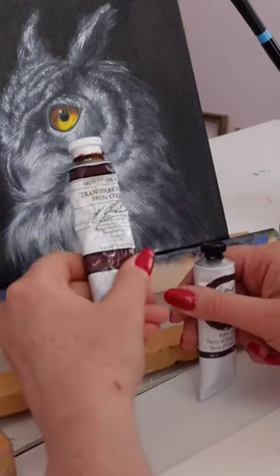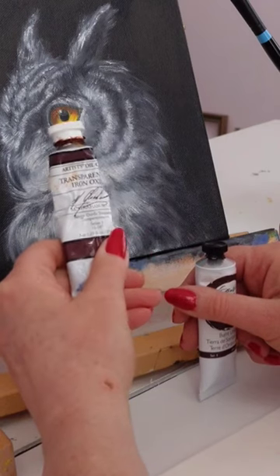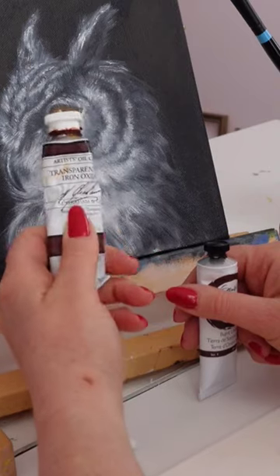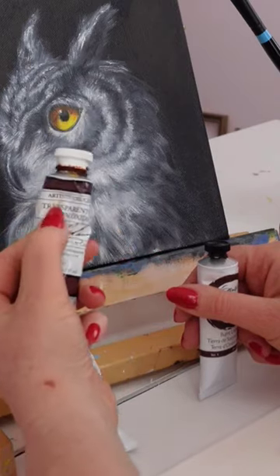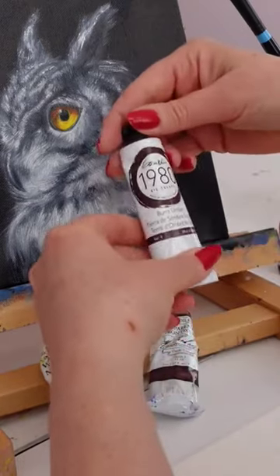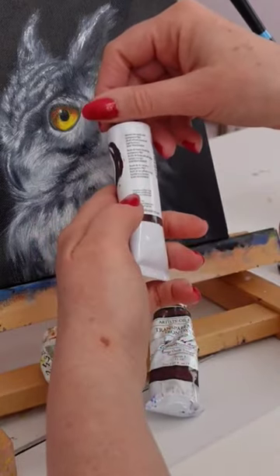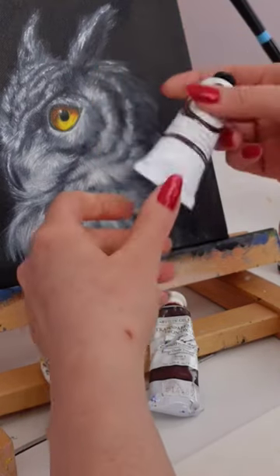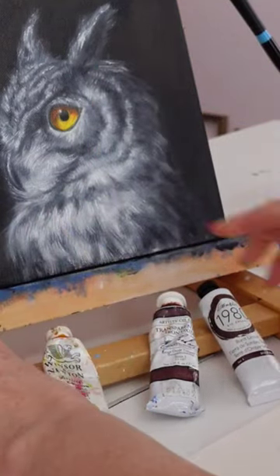This is Red Iron Oxide and it is transparent, as you can see right here. And this is Burnt Umber — this one says semi-transparent, right there. So you never know until you look.